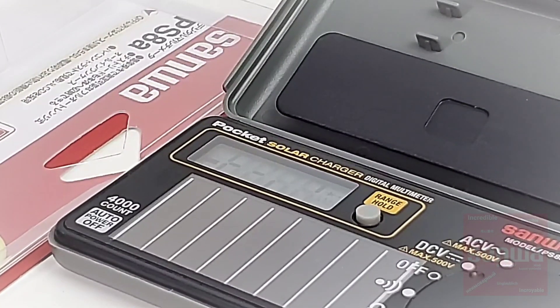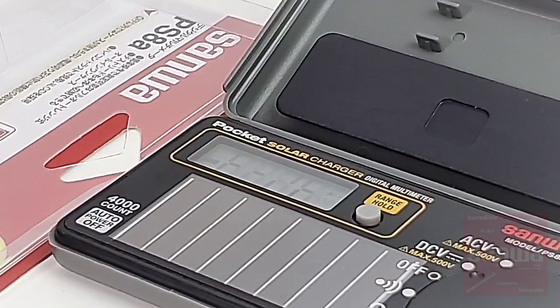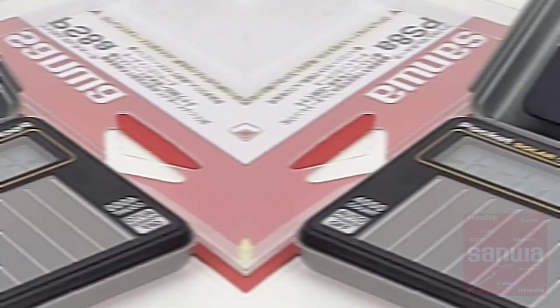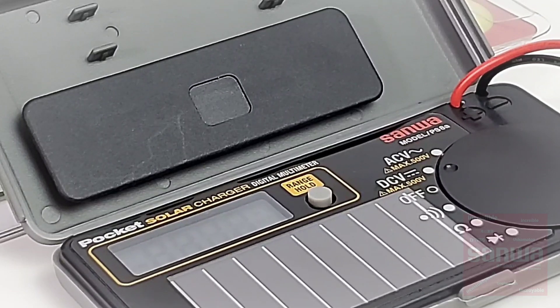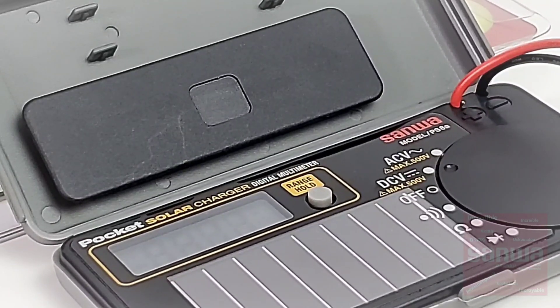Closing thoughts on the PS8A from Sanwa: this is an okay little pocket meter. The big caveat is that it is powered by the sun — or your fluorescent light — so you don't need to replace batteries. That's a good thing. The downside is you lose a lot of functionality: it doesn't do current, not even milliamps, it can't light up an LED, and it doesn't do capacitance. It is a very basic, streamlined meter. That said, if you want to throw something in your glove compartment and take it on the road, this is a little travel warrior — built like a tank, it will stand the test of time. The Sanwa PS8A gets a solid 3 out of 5 stars.